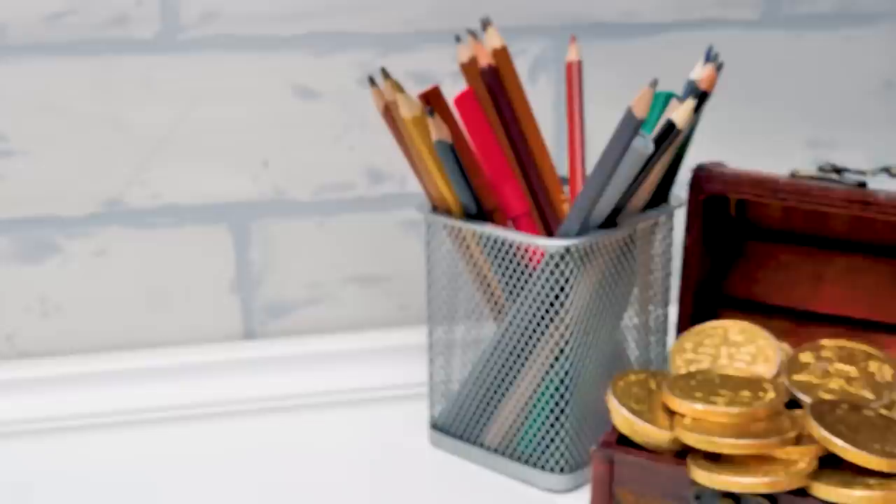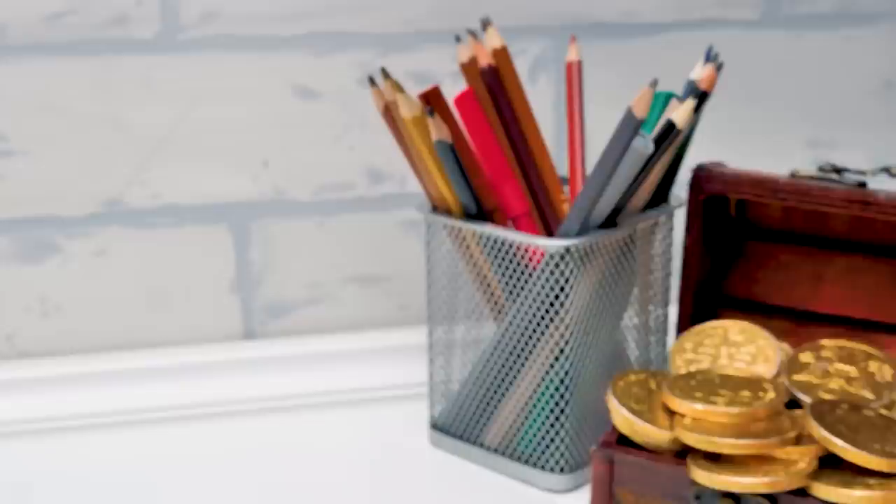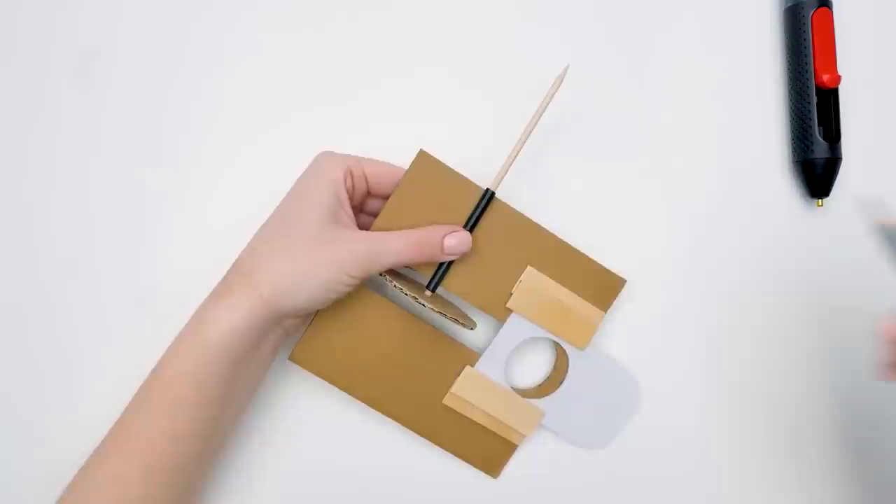By the way, guys, can you help us with the name for our future coin bank? Coin muncher? Sounds strange — better you try, guys. Please! Sammy, I love reading your comments and giving them likes.